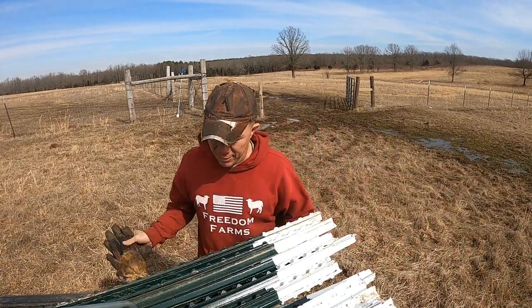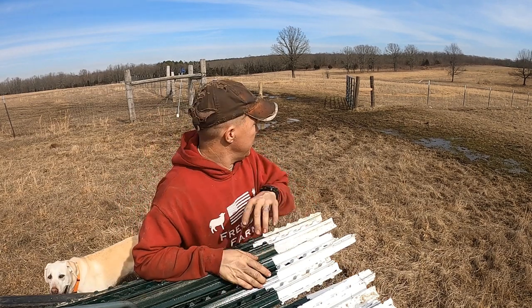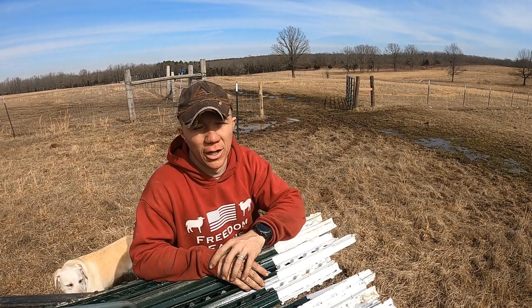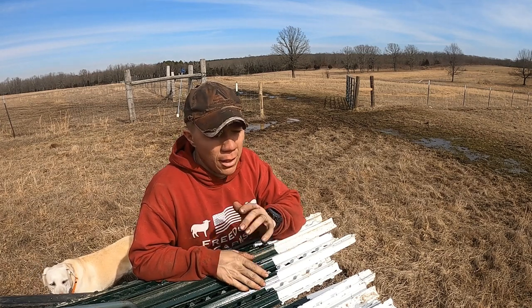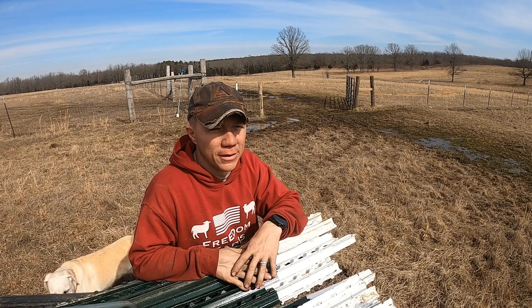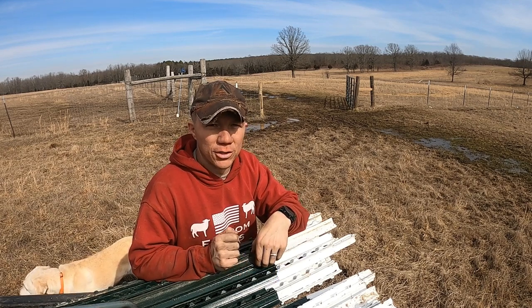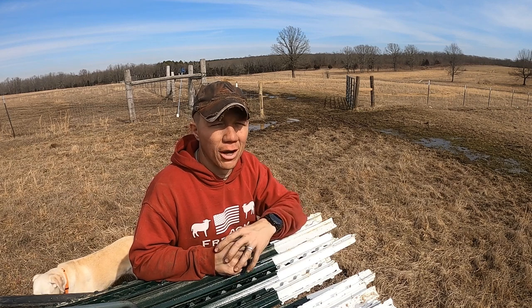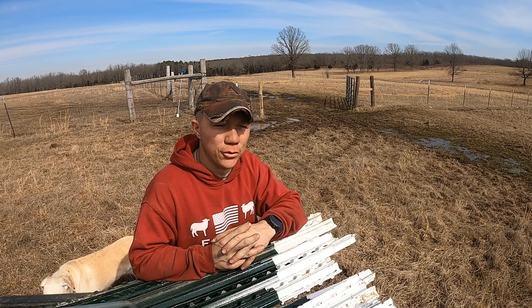You might be wondering why we're doing this by hand. The ground is saturated — we had a lot of rain. It's a nice day out so I'm taking advantage of it because I need to get this post in. I'm going to put the post in, but I'm not hanging any fence today. I'll wait until it dries up so the posts are settled good and solid. With the ground being wet it won't be that solid, and if you try to hang fence on it, it can lean your T-post over.